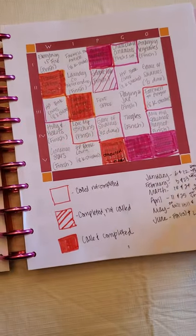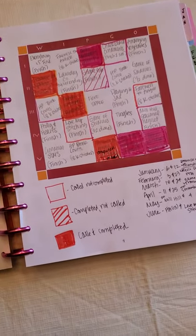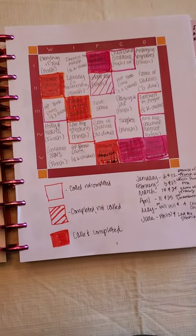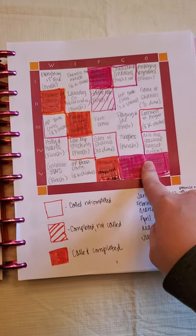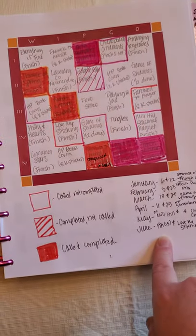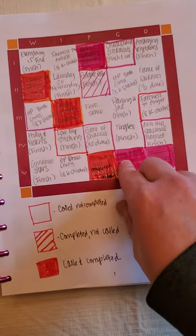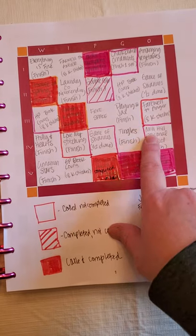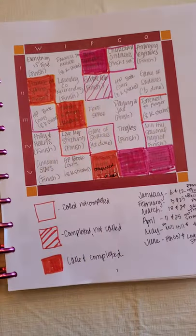The next page is my WIP-go board. WIP-go is a group run by Jessie Marie — I'll link the 24 Hours of Cross Stitch group and WIP-go below. It's kind of like bingo: you set it up at the beginning of the year with some of your WIPs and set goals. A lot of mine were finishes. She calls two numbers a month, so this is where I keep track of my WIP-go board — filled in means called and completed, and Gobble Gobb is completed but hasn't been called yet.